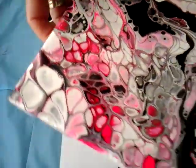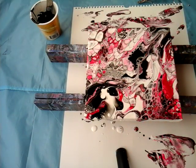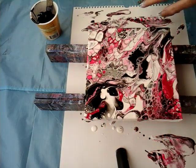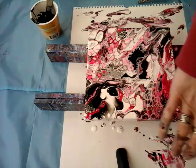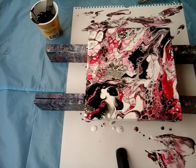This canvas is very little — I think it's 20 by 20. So we're just doing the edges here. Take this and here, here.